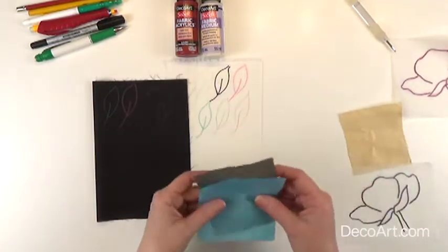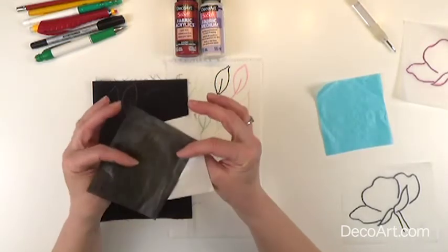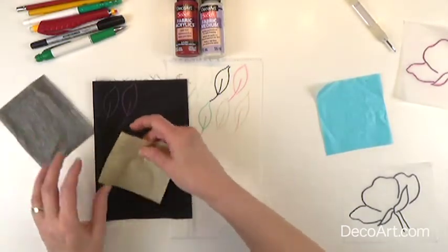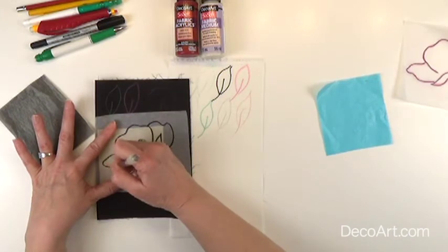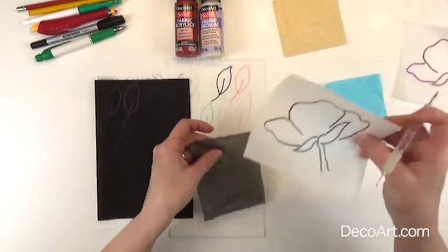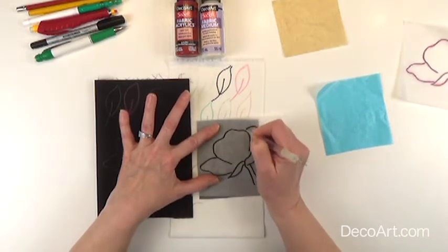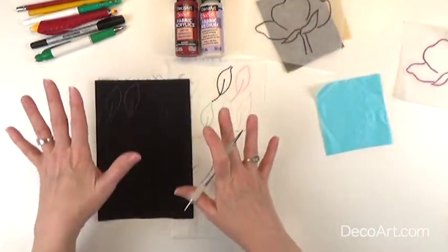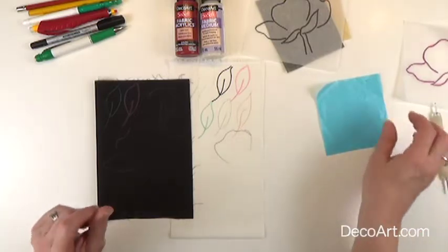Our next option is graphite paper. I have a gray and white graphite paper. There's a dull side, which is the side that has the graphite on it, and a shiny side. You can lay these underneath your pattern and use a stylus or a pen to transfer on your pattern lines. Different fabrics can be a little bit softer when it comes to transferring with graphite, so you can try one of the other methods or one that I will be showing you shortly.